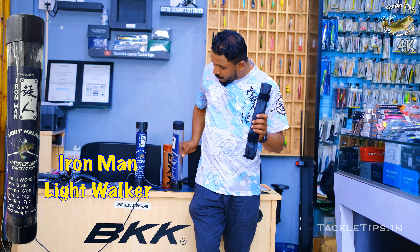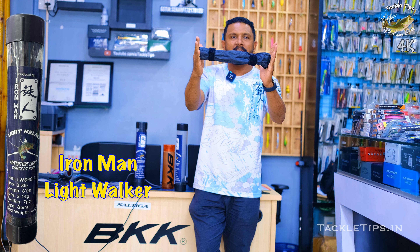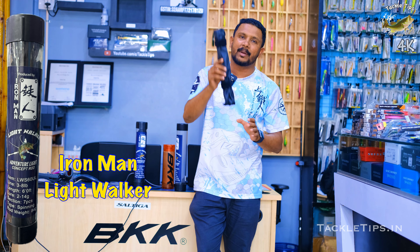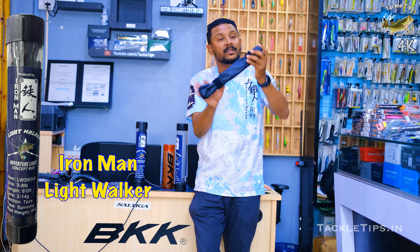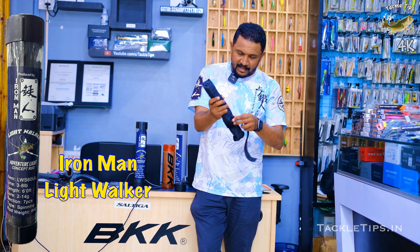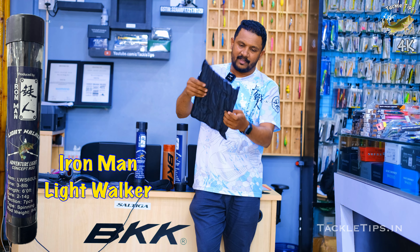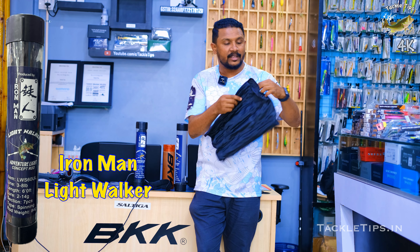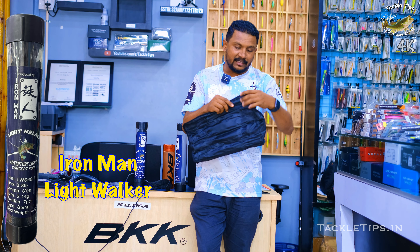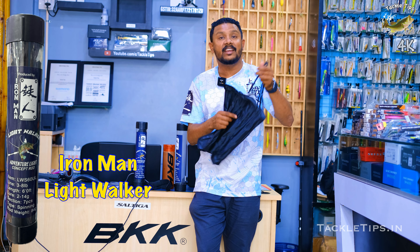We are going to talk about full-time rod protection. We are going to talk about a small case — it is very compact. This is a small piece of rod, and this is a compact rod that is designed to be a compact rod.